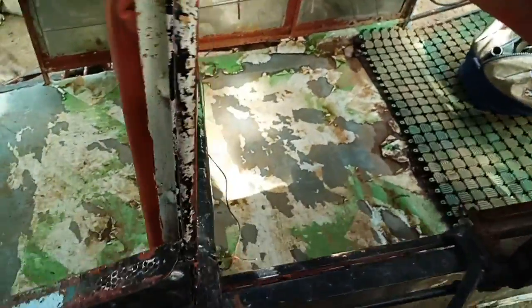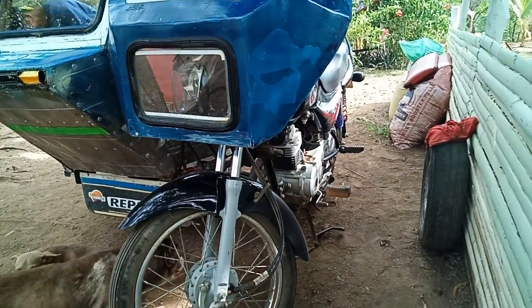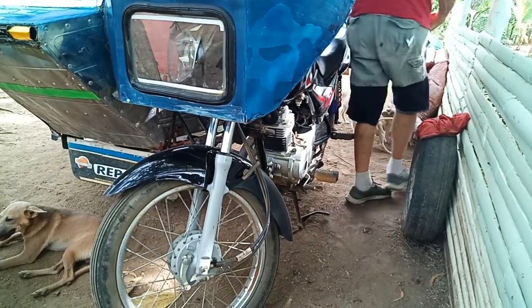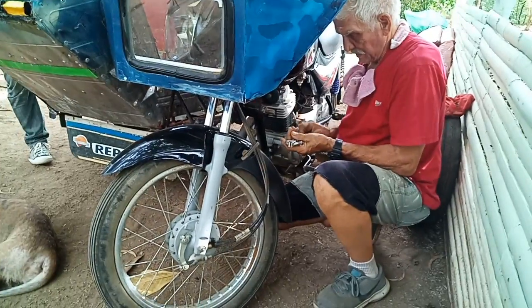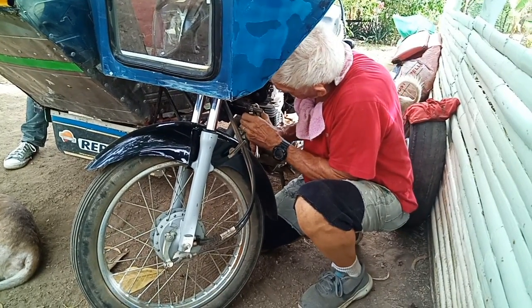You tighten the first one down tight and then you lock this one into it. So the bicycle needs to be brought to the mechanics. There are some parts with no washer, no lock washer. I don't think this is going anywhere.